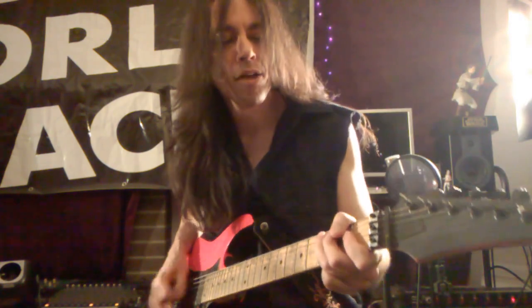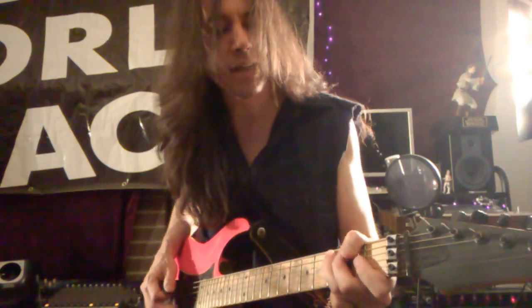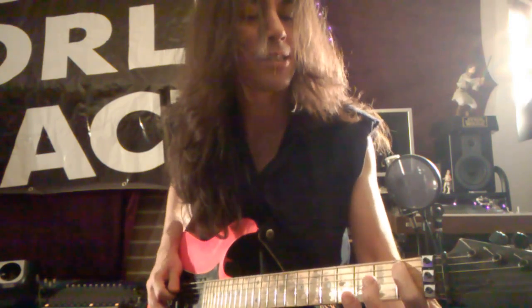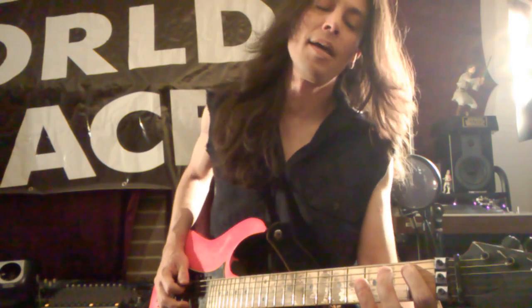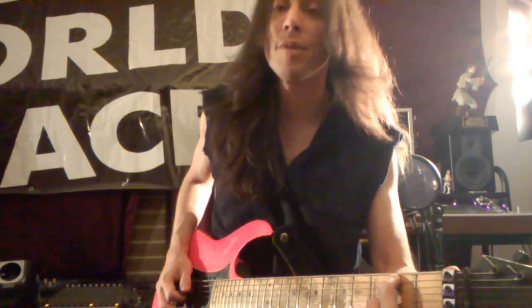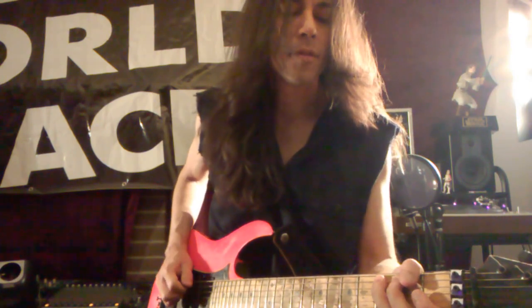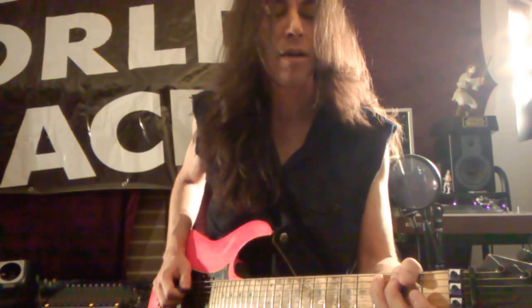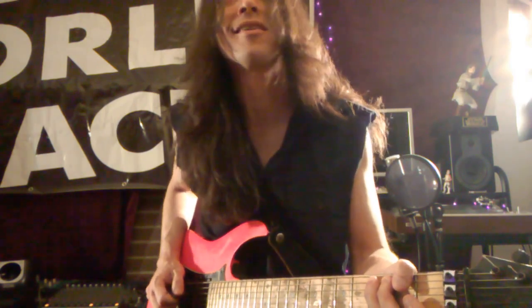Okay, so basically third fret second string, then down and up pick. Then first fret second string with the index finger, then second fret second string with the second finger, and then third fret third string — or third fret third finger second string.